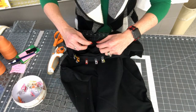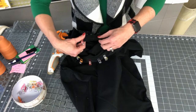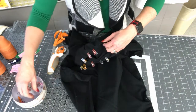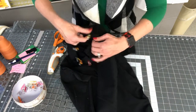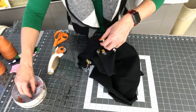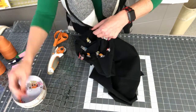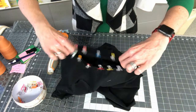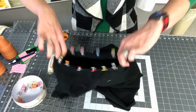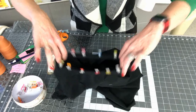If you notice one spot requires stretching much more than another, your quarter points are probably marked incorrectly. It should be pretty even all the way around — that's the whole point of quarter points, to ensure you're stretching the neckband evenly. Once done clipping, we head to the serger to install the neckband.